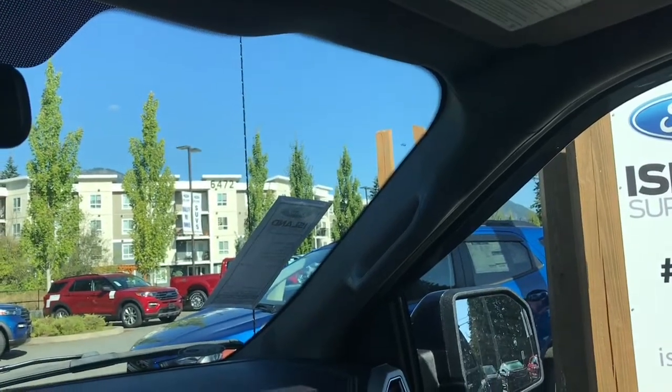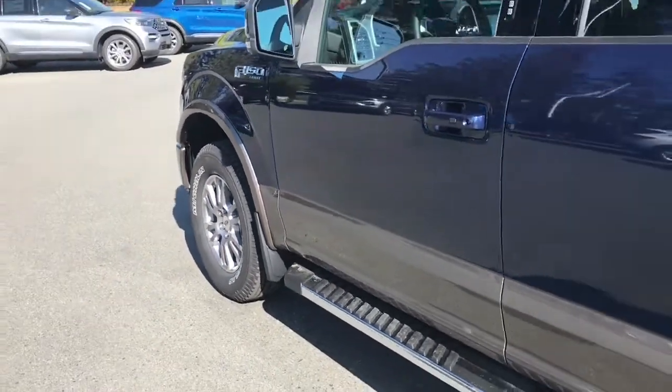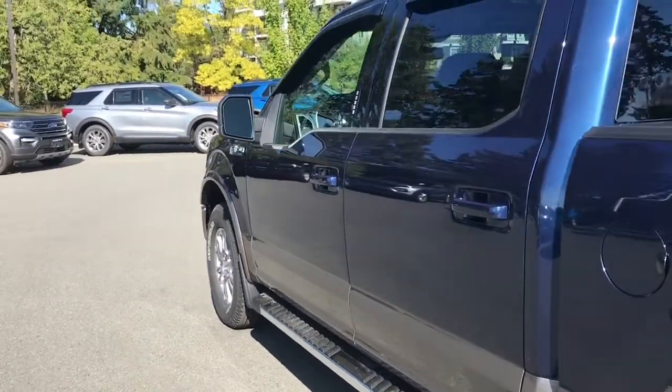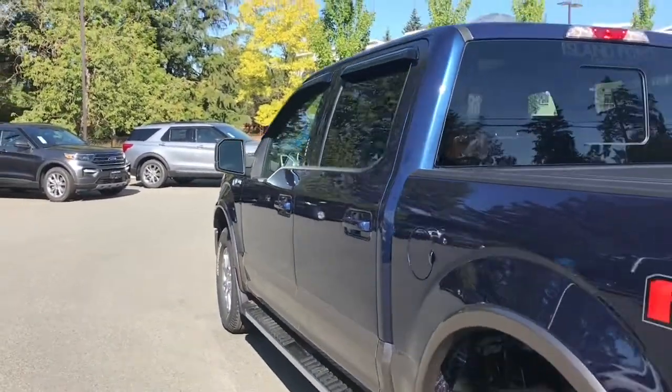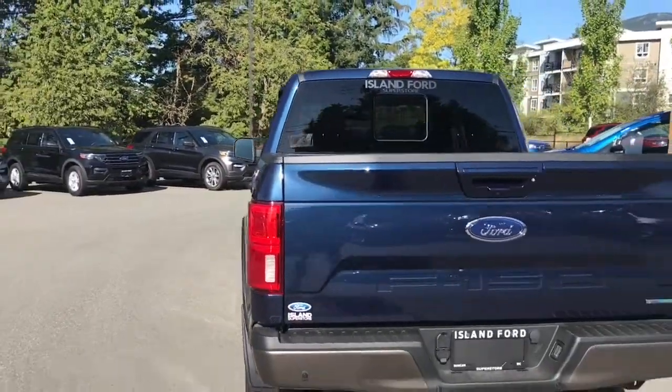There's a grab handle in the body that makes it easier to get in. 18 inch wheels, mud flaps, chrome and magnetic colored running board, and body-colored door handle with intelligent access — so when the fob's in close proximity you can lock and unlock the doors. There's also a keyless entry keypad on the driver side and a capless easy fuel gas filler.